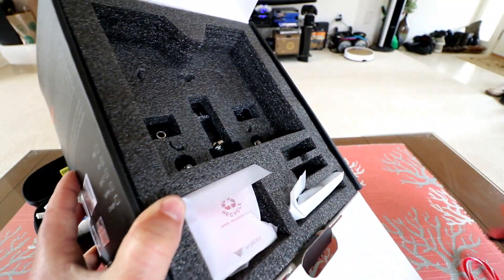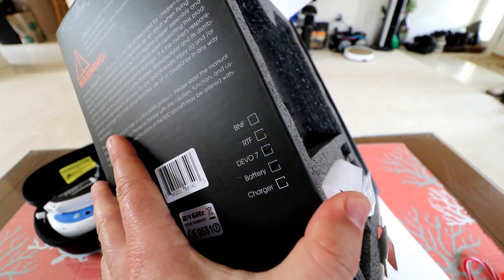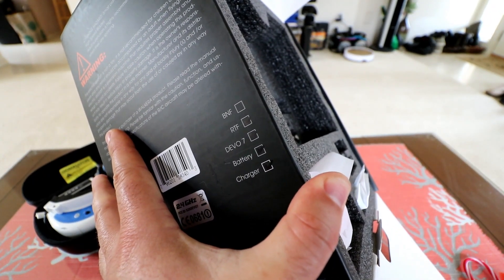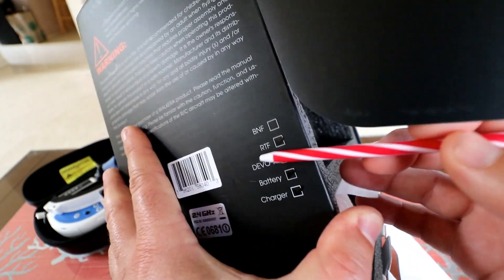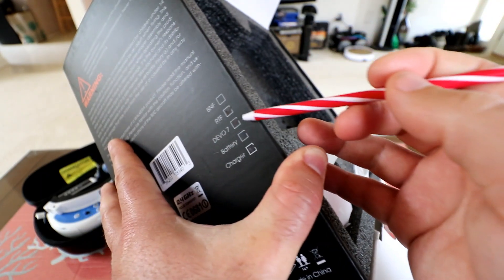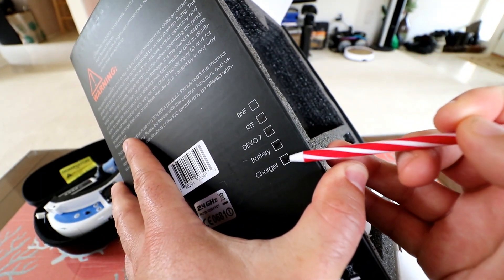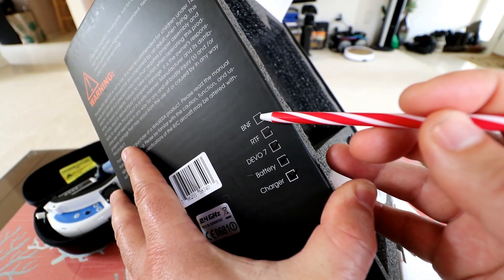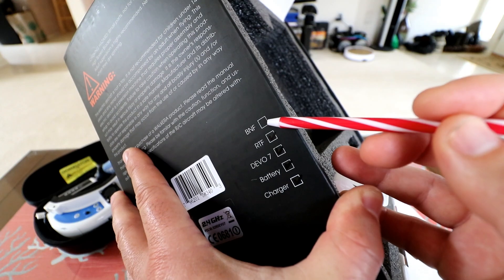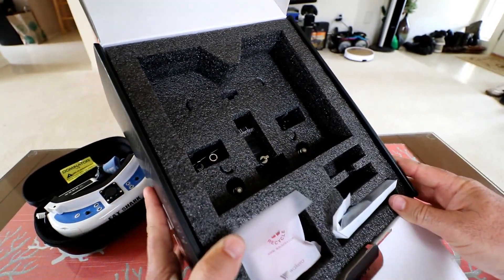On the side of the box, I've got these black check marks and this is the RTF version. It looks like there are multiple versions available. I've got a black check mark on the RTF here — this comes with the Devo 7 controller, a battery, and a charger. It looks like there's also a BNF version, bind and fly, where it does not come with the controller. But this will be the RTF version.